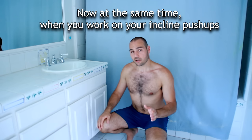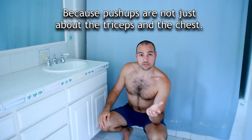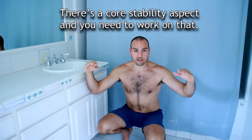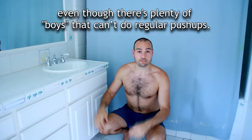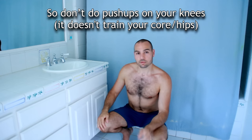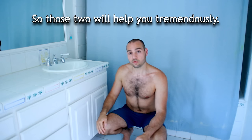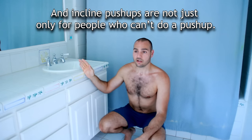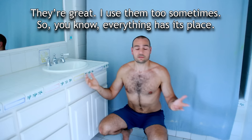When you work on your incline push-ups, also work on holding a plank on the floor, because push-ups are not just about the triceps and the chest — there's core stability and you need to work on that. That's why I don't recommend knee push-ups, or what some people call girl push-ups, even though plenty of boys can't do regular push-ups. Just do incline push-ups and also do a plank — those two will help you tremendously. Incline push-ups are not just for people who can't do push-ups; they're also great for warming up to feel how your joints feel. I use them too sometimes — everything has its place.